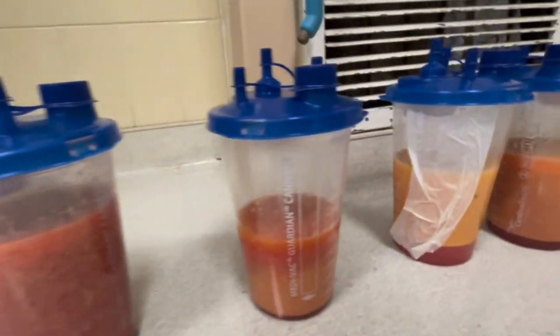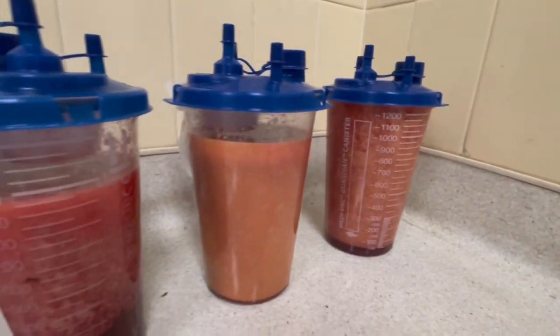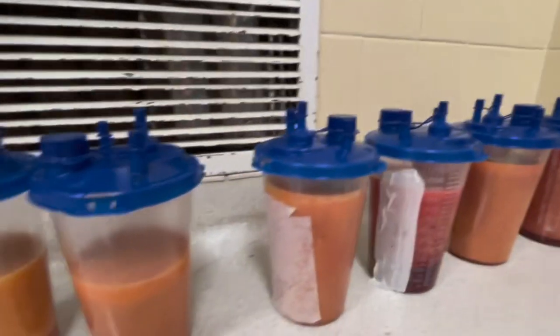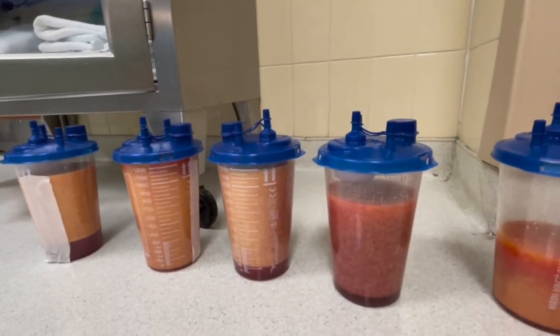This is what we got. You can see the colors are different — some are a little bloodier, some not. That's what stops us from taking more. But overall the quality of the fat is actually pretty nice.